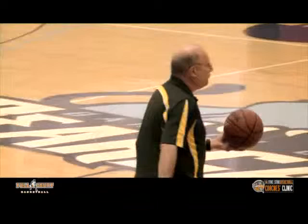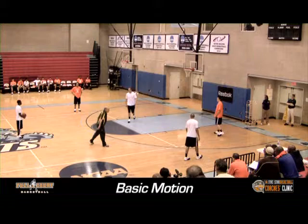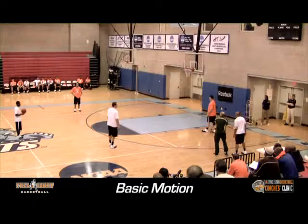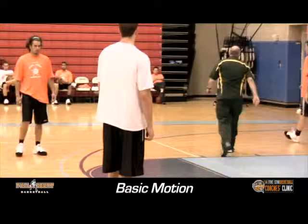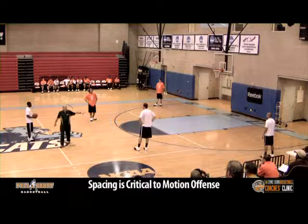Now what we do in the half court is we run motion. You're the point guard. I want the five man here. We'll put our two guard right here, three up here, and our four over here. Now the first thing, if you're going to run motion, you're going to have good spacing. We don't want guys on top of each other. We run five man motion. We keep the middle open, and we start it this way.